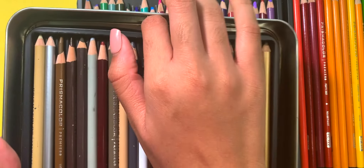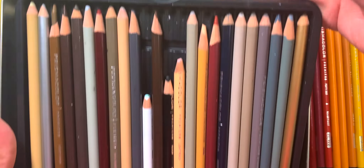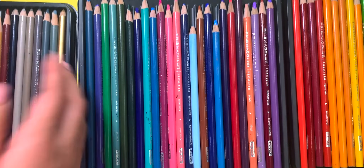In the tray right below it I put my grays, blacks, whites, and a little bit of skin tone and peach colors. The most used colored pencils from my pack are the white for blending, black for the darker shades, and a little bit of that lovely blending peach.